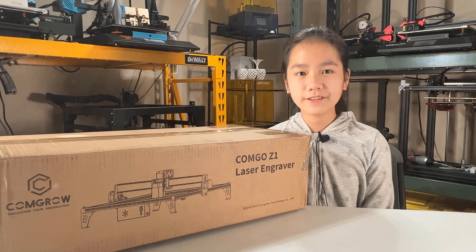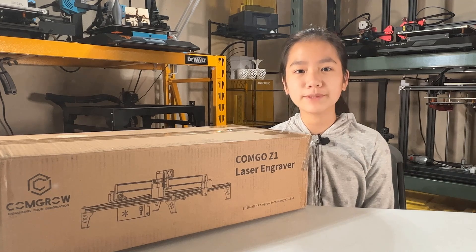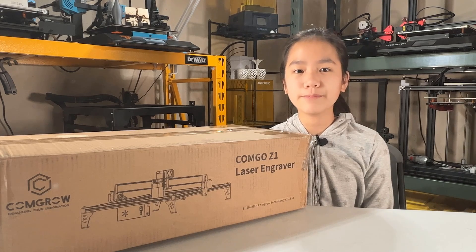Welcome back to Aurora Tech Channel. Two weeks ago, I reviewed a mini engraver — my first engraver — and I had a lot of fun with it. It can engrave on many different materials, including paper, cloth, wood, glass, and coated metal, but it was not designed for cutting.